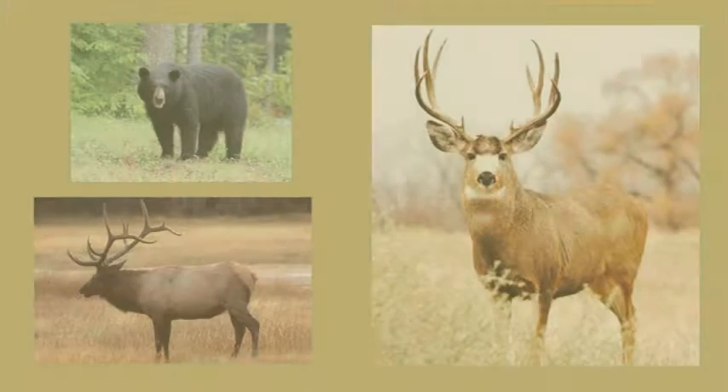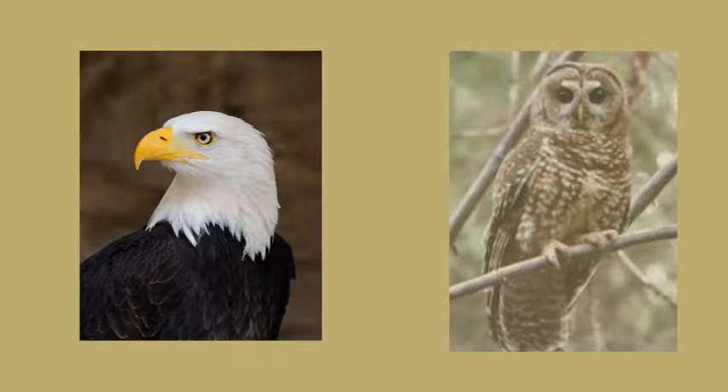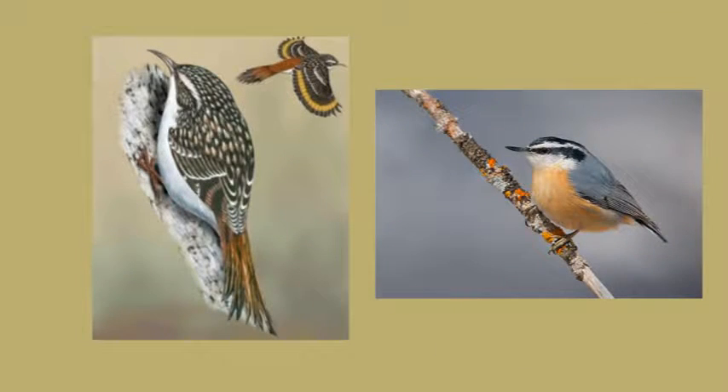The white fir habitat includes the ranges of deer, elk, and bear, and mountain beaver habitat has also been correlated to white fir abundance. Many bird species, including bald eagle, the northern spotted owl, brown creeper, and red-breasted nuthatch, are associated with the white fir habitat as well.